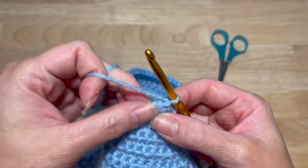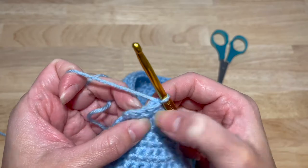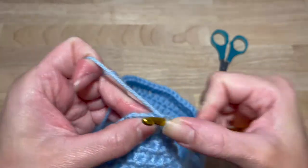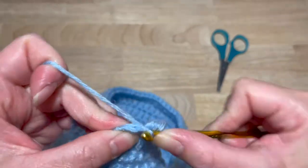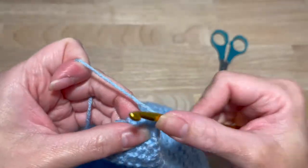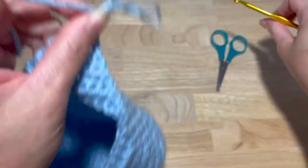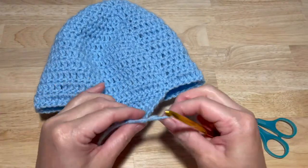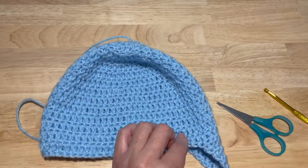This one is a decrease: two single crochet together with the first two, two single crochet together with the last two. Then chain one, do your final decrease, and fasten off. Our first ear flap is done.